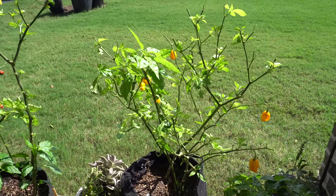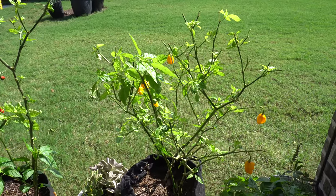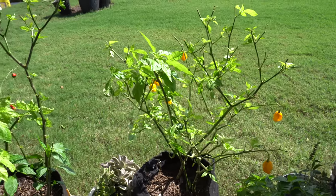The temperature is cooling down now and I'm getting rid of a few plants because they're probably not going to make it, so it's not worth keeping them around. I'll just show you some of the plants that I'm going to get rid of.